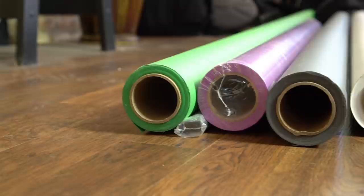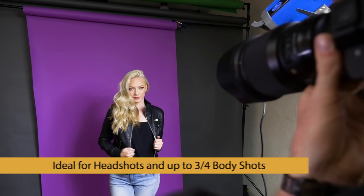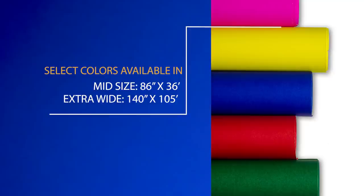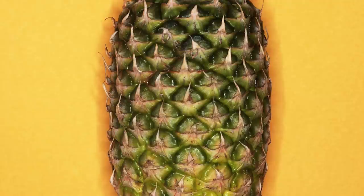Sizes range from about 2 feet wide up to 12 feet wide for select colors. The most common sizes used in studio photography are the 53-inch by 36-foot size, about 4 and a half feet wide, ideal for headshots and up to three-quarter body shots; and the 107-inch by 36-foot, about 9 feet wide, which offers more flexibility for small groups or models requiring a lot of movement. Select colors are also available in a mid-size of 86 inches by 36 feet, as well as an extra-wide 140 inches by 105 feet. For small tabletop and product photography, the 26-inch by 36-foot paper is recommended and is also the most economical option, great for cutting shapes for art projects and displays.